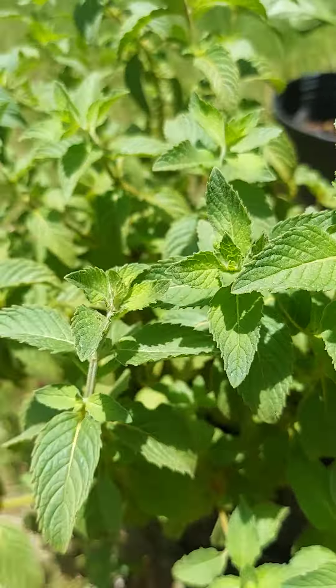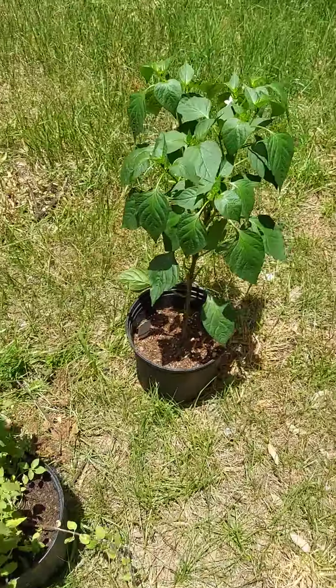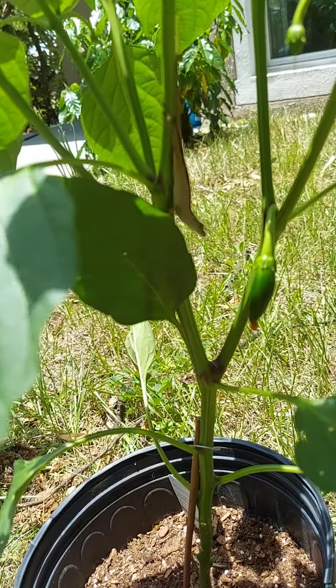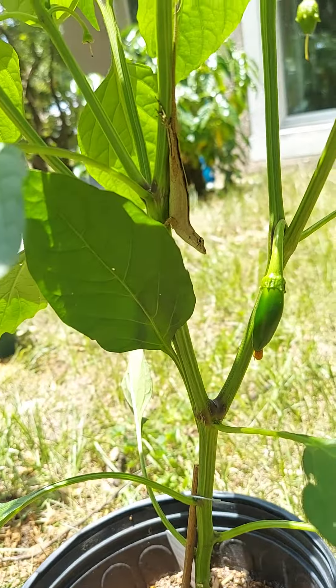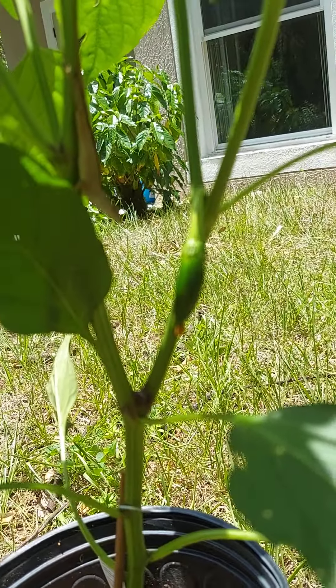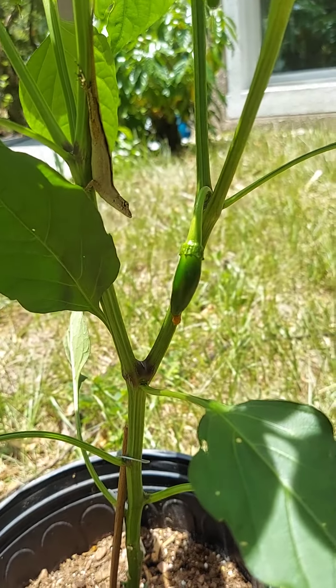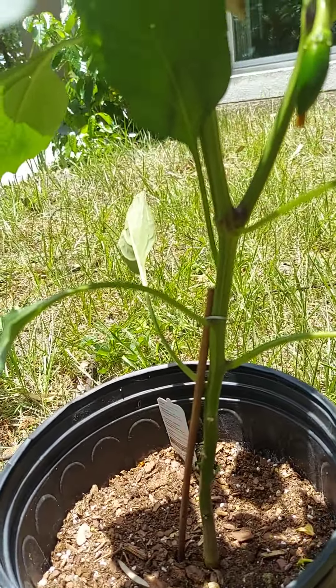And this is some lemon mint which smells really good. Then over here is the jalapeño plant, and it's got a little lizard hanging out — the lizard buddy.